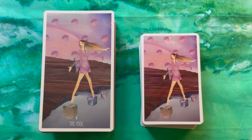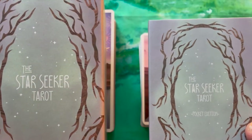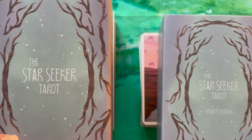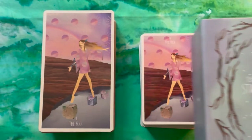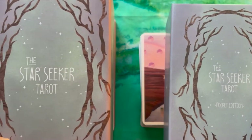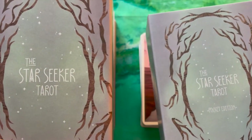Hello folks, welcome back to Water Child Tarot. My name is Sarah. Today I have a walkthrough, but I wanted to do a comparison because there's a new edition out. This is the Star Seeker Tarot by Nikki Ferrata. The full-size edition came out in 2020, and then this little pocket version has just been released in November of 2021. There have been some significant changes in the production.